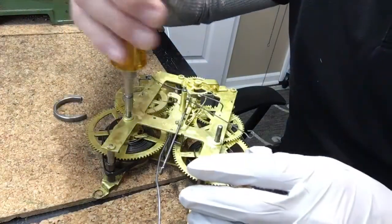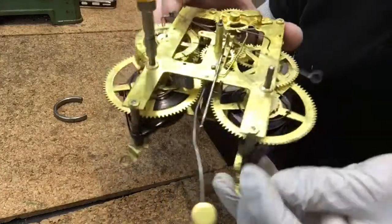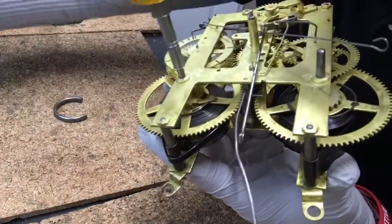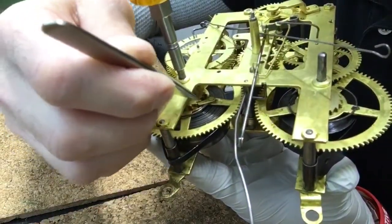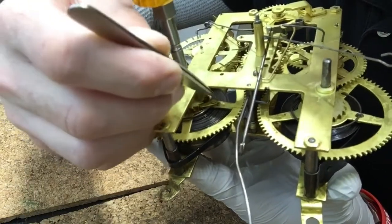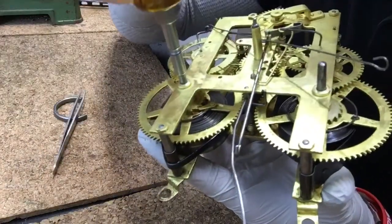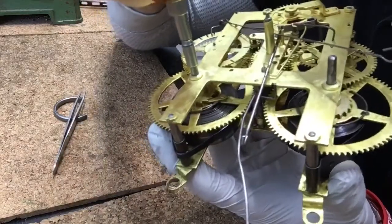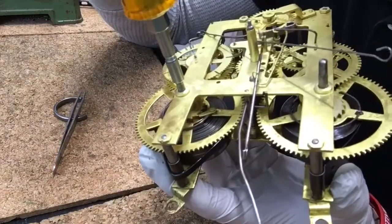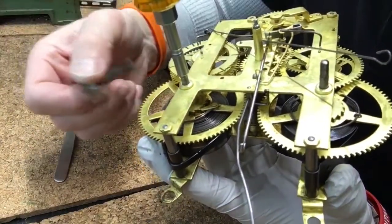So the first thing you do is take your bench key. If you look here closely, you can see there's a ratchet gear. There's a click that catches on the ratchet, and then there's a wire spring — the silver spring — that holds the click tight against the ratchet. So as I rotate this one turn, the click will automatically catch on the ratchet, and if I let go of the power it won't unwind.